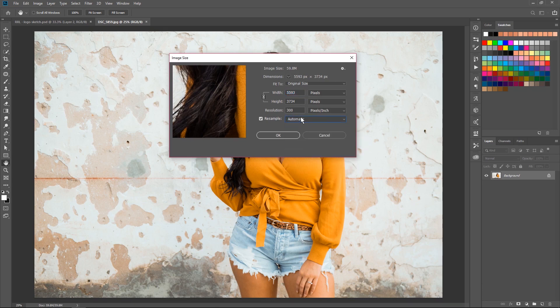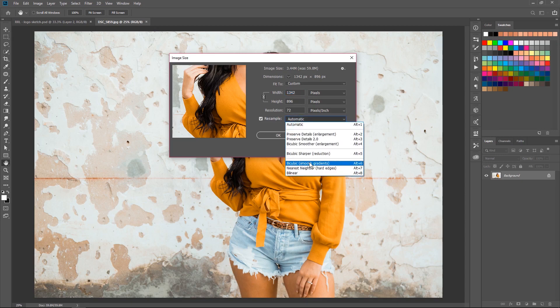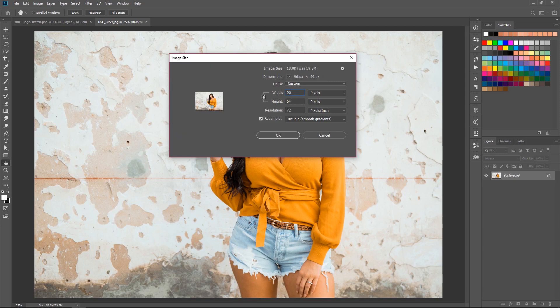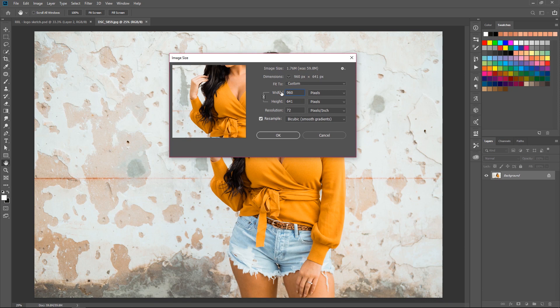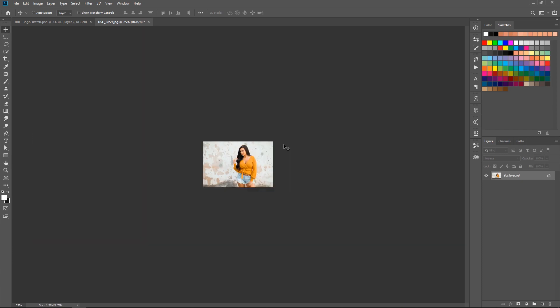Where it says Resample, I leave that at Bicubic Smooth Gradients, because if you leave it at Automatic and then make it smaller, Photoshop is going to sharpen it for you and we don't want that. I change my resolution to 72, and I normally use a width of 960 — I like it, so I set my width to 960 and hit OK.